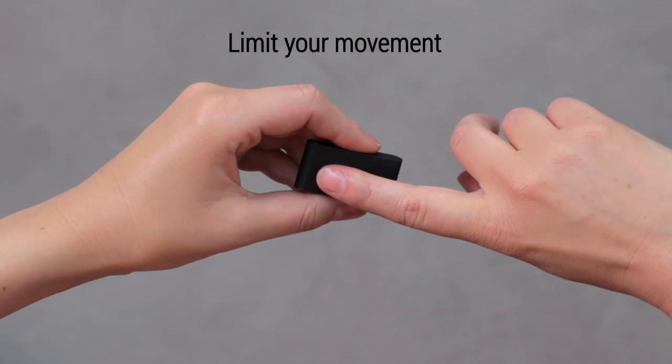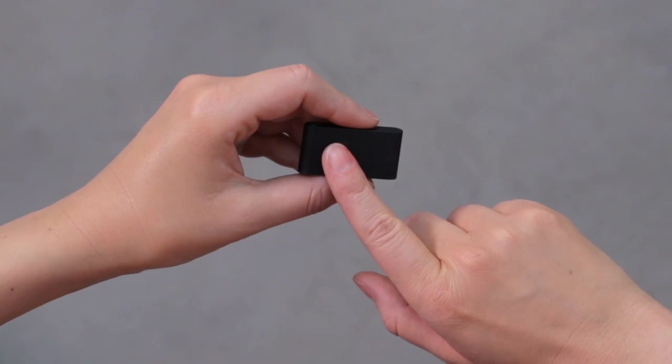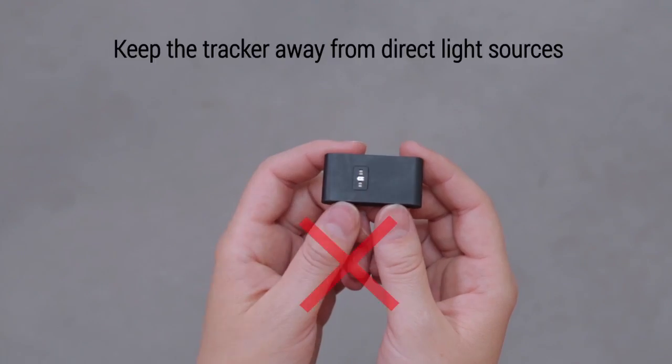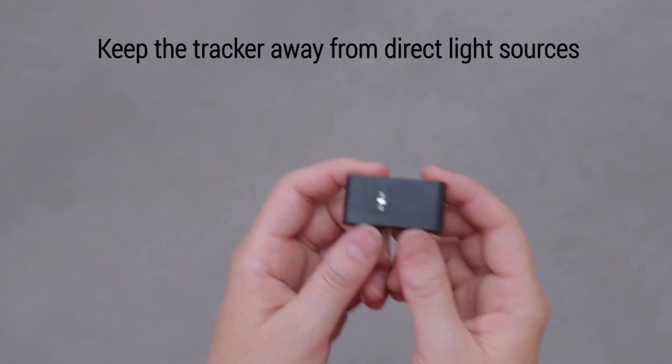While checking your vital signs, remain calm and try not to talk, as movements could prevent the reading or make it inaccurate. Make sure the Pulse OX isn't in a direct light source, as it could interfere with the photodiode.